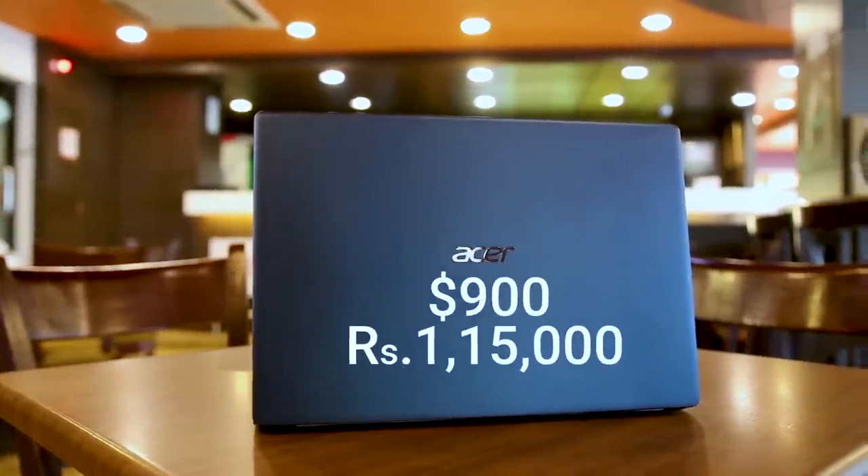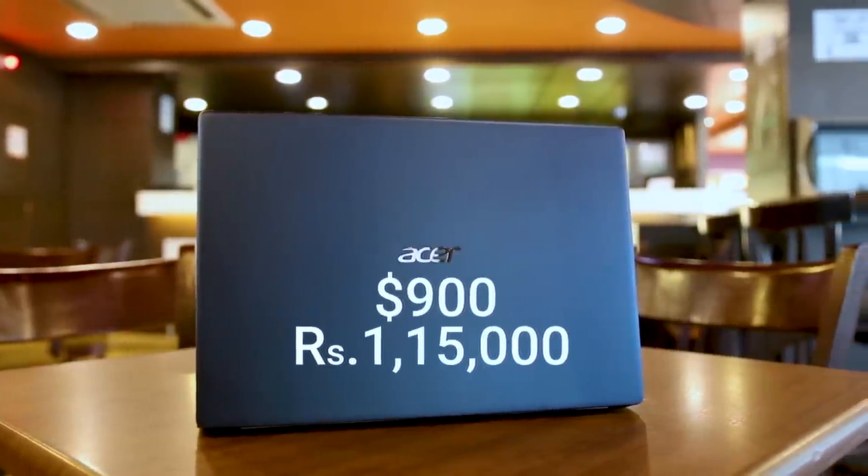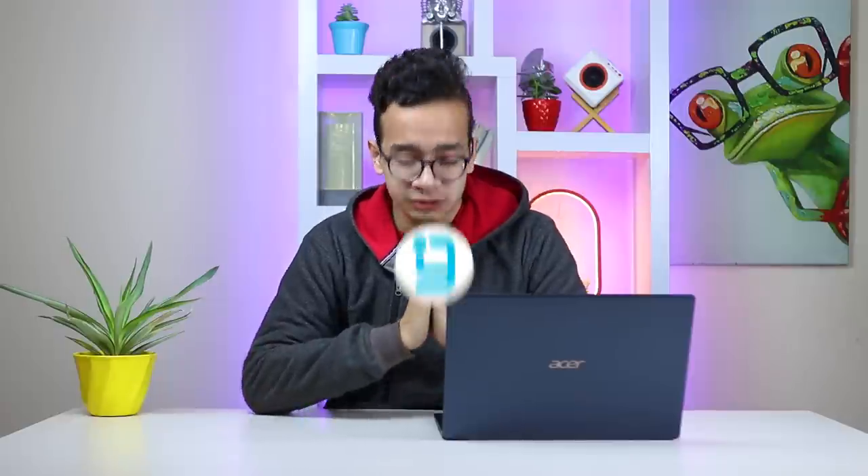Most ultrabooks cost over a thousand dollars, but this one can be had for $900 internationally, and in Nepal it's around Rs. 1,15,000. For that price, I think it's easily justified. This is not your usual heavy-duty or gaming laptop, but it's an ultrabook that doesn't compromise much on performance while being carryable all day long. A 2019 version is likely coming soon, but until then, it's still a good buy. That was it for our review of the ASUS Swift 5 — thank you for watching, and namaste.